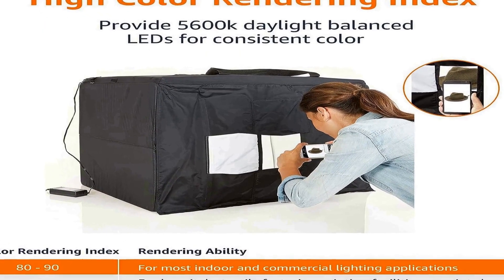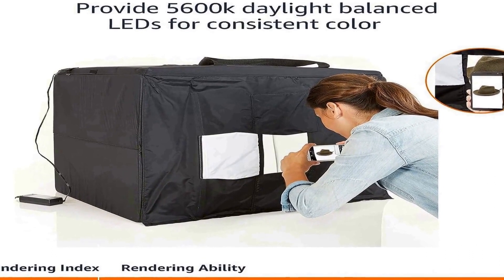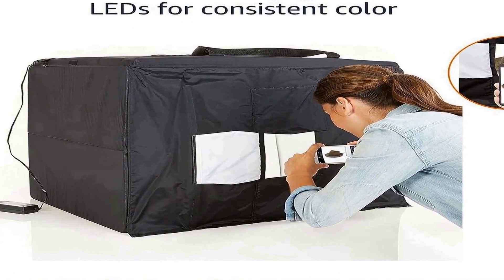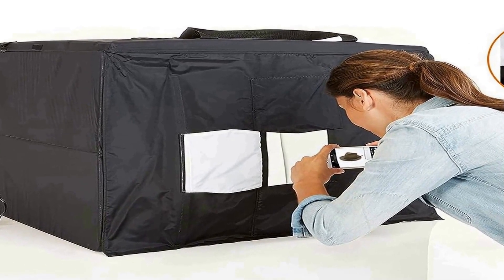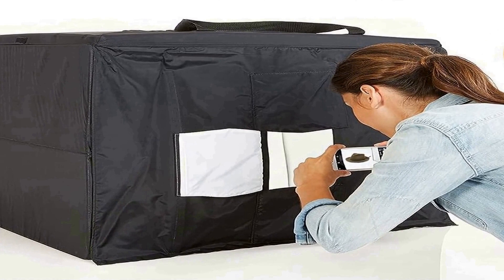The box's foldable design allows for easy setup and storage, making it a convenient choice for on-the-go photographers or those with limited space. Overall, the Amazon Basics Portable Foldable Photo Studio Box with LED Light is a valuable tool to enhance the quality of your photos and streamline your photography process.